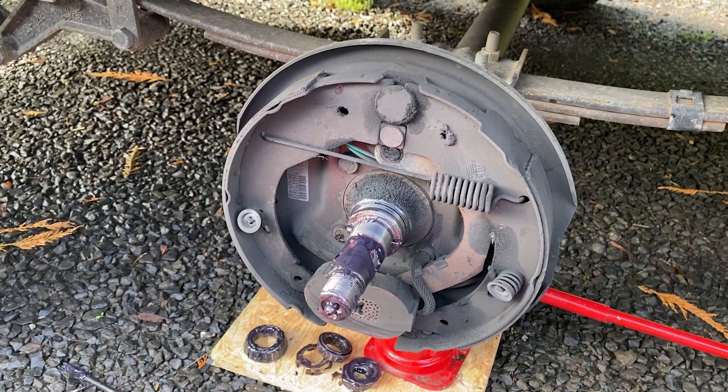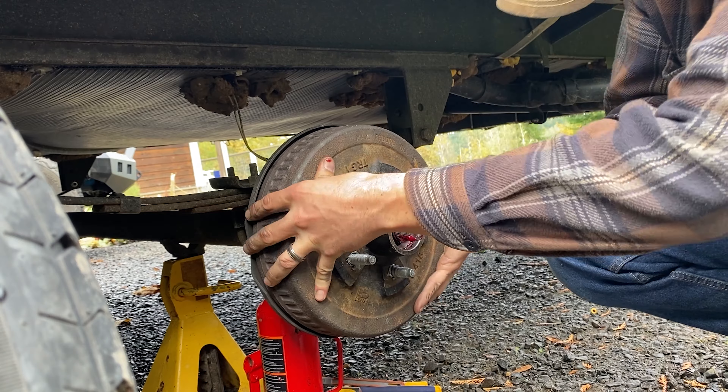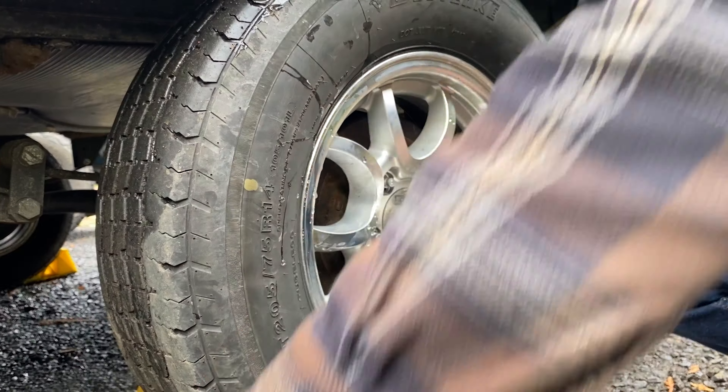I was finally able to clean up the electrical wiring for our LED lights. Then, with some help from Tim, I checked all the bearings and brakes on our camper. I cleaned the hubs and regreased everything.